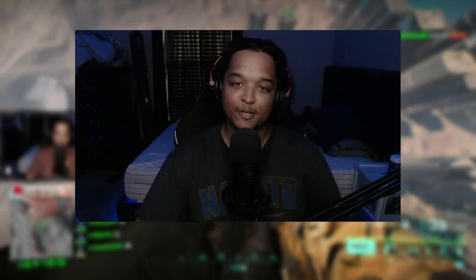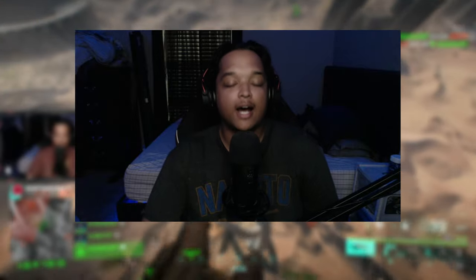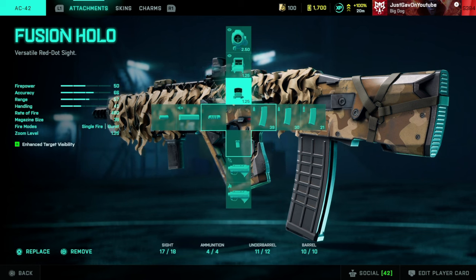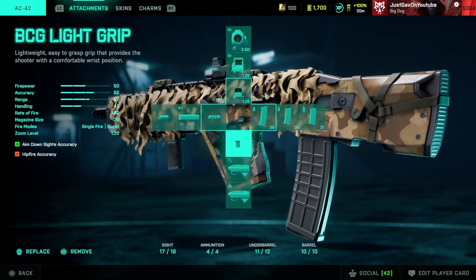What's up YouTube, just Gav here bringing you guys a brand new video on the channel. Today's video is going to be another loadout video, this time rocking the AC42. I'm gonna go ahead and throw the loadout up on the screen for you guys. We're gonna be rocking the Fusion Hollow, Standard Issue, Extended, the BCG Light Grip, and the Champion Muzzle Break.